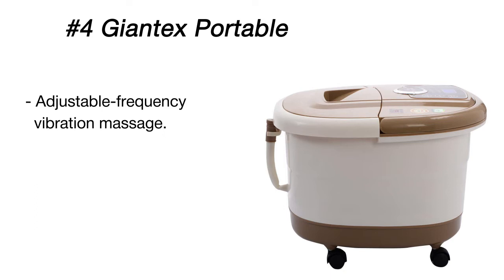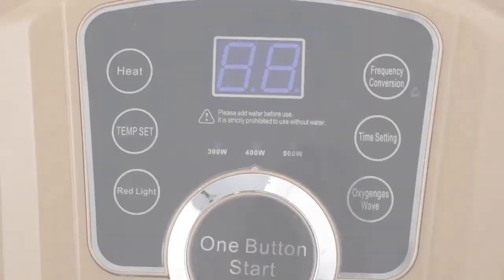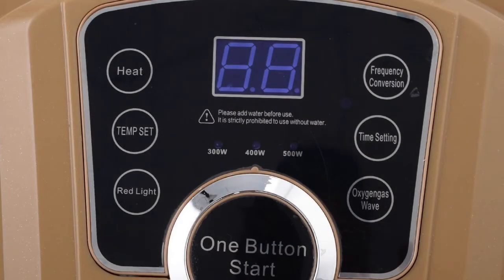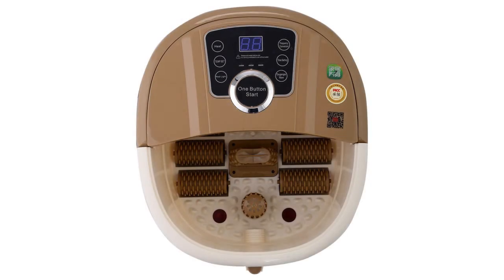Under the cover there are as many as eight rollers for massaging your soles and arches to eliminate soreness and fatigue. There is also a handy health medicine box to put salts in and let them dissolve while you are enjoying the soak. In addition, the device is very simple to drain after use, thanks to a built-in drain valve.